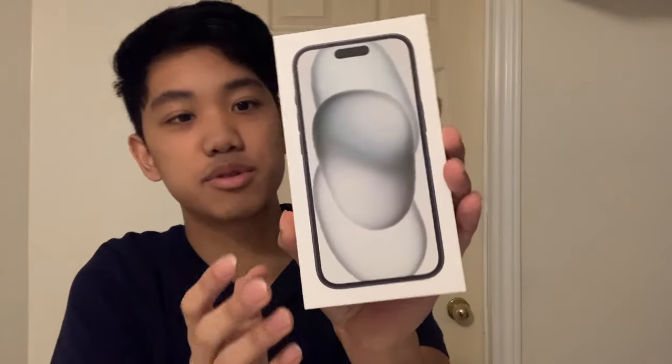What is up guys, it's your boy jdrft and welcome back to another video. Today we got the iPhone 15 here and I'm going to be unboxing it for you guys. Inside the bag reveals the iPhone 15 — looks absolutely beautiful. This is my first time ever buying an iPhone, so I'm very proud of myself for saving up enough money. It is the 512 gigabyte version, all black, and it looks really really nice just by looking at the box.